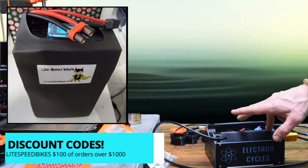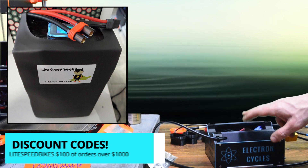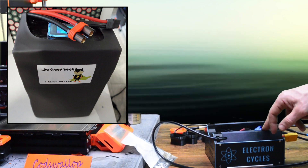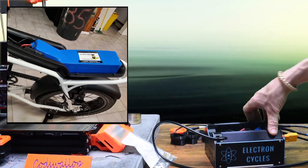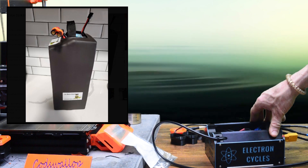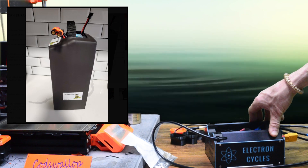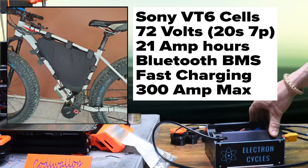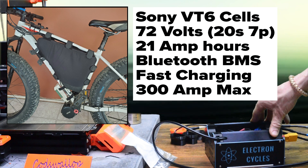Chris at Lightspeed Bikes has been kind enough to give me a discount code for people that watch the channel. Lightspeed specialise in making high-power, high-performance batteries for e-bikes and electric motorcycles like the Sur-On. They do custom work and you can pretty much spec out the pack to your requirements. That's exactly what I did with the battery I bought — I'm really happy with my 72-volt pack.